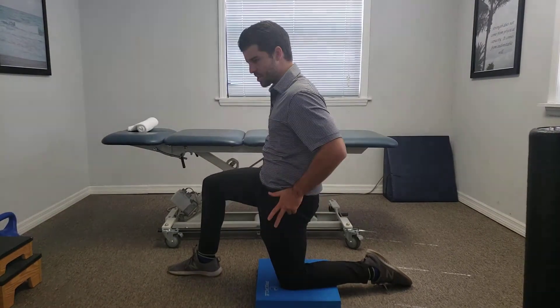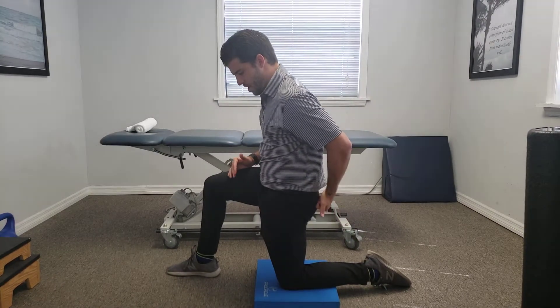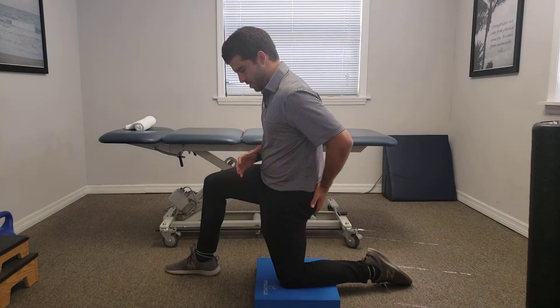We're shooting a gun — remember the pistol action there — getting a good posterior pelvic tilt, and then we really want to drive our hip through the plane. We're really going to get a good glute squeeze.